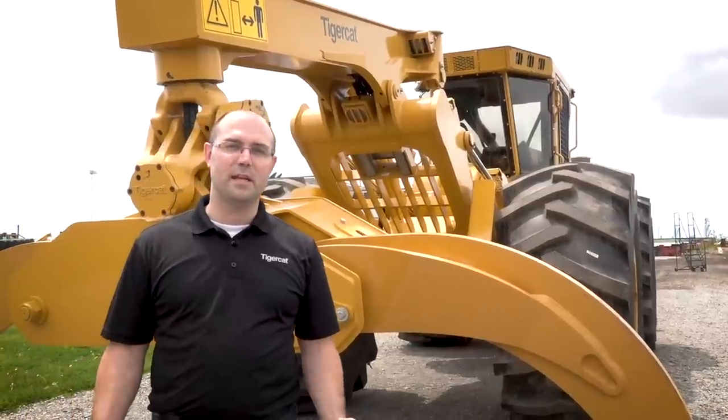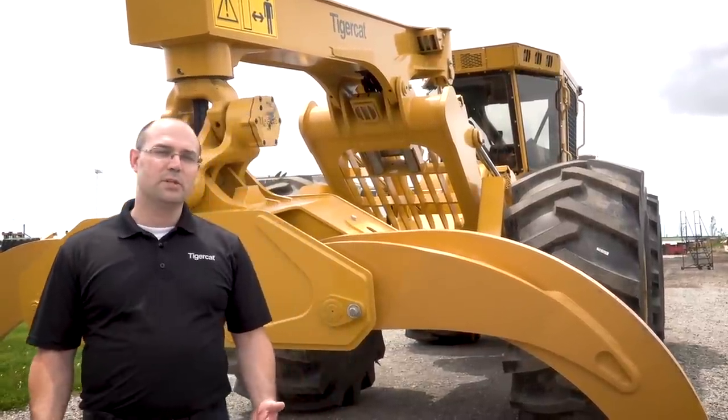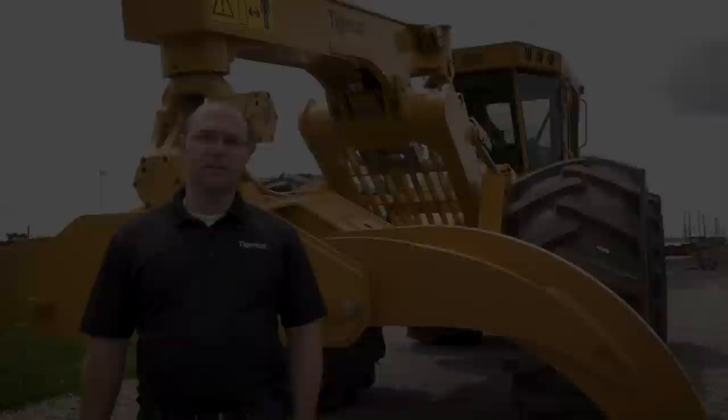Today we've talked about a lot of the improvements in the H Series, but there's really a lot more to it than that. If you want to find out more, just contact your TigerCat dealer.